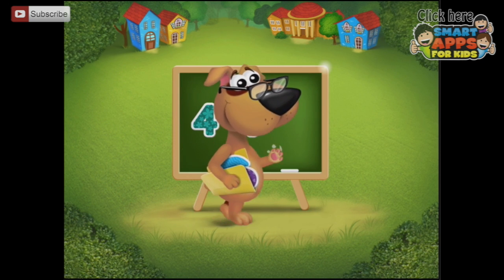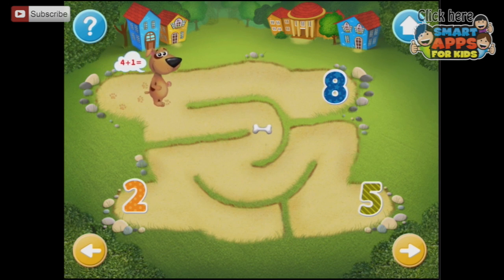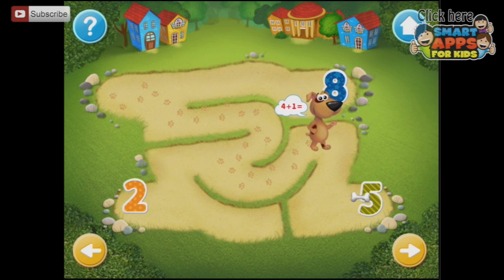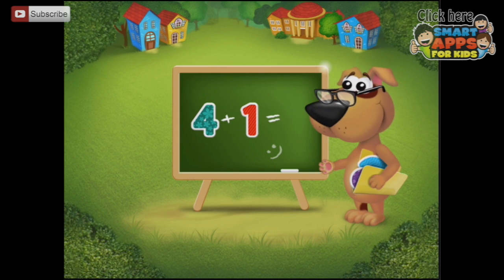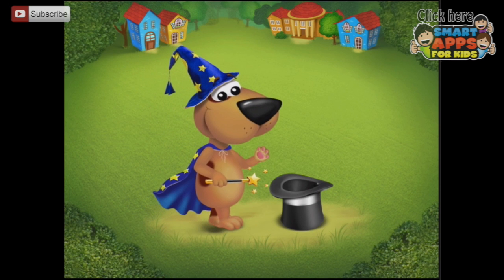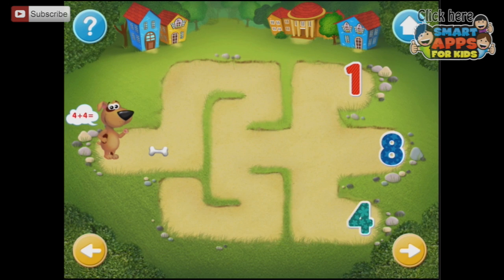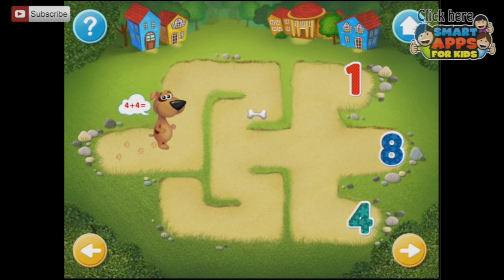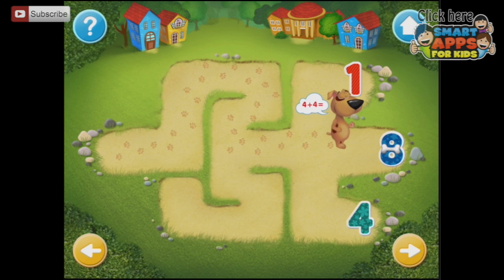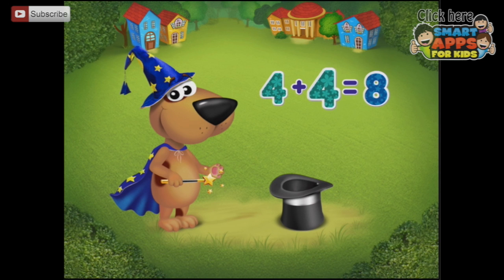4 plus 1. Help the dog solve the problem — drag the bone to the correct answer through the maze. 4 plus 1 equals 5. Then 4 plus 4 — that's a big jump in difficulty. Help the dog solve the problem. Drag the bone to the correct answer. 4 plus 4 equals 8.